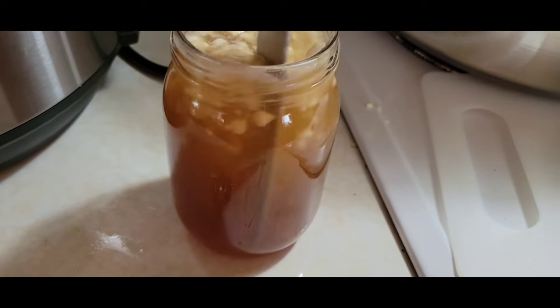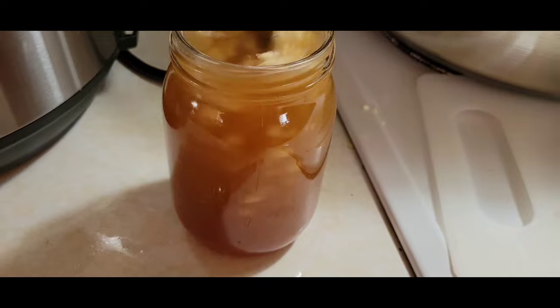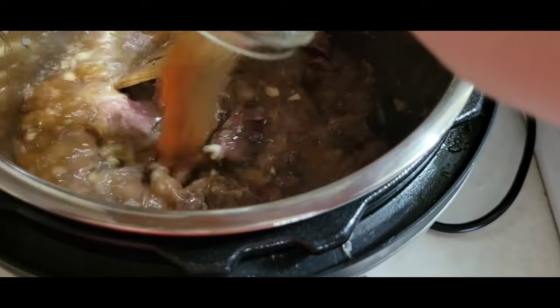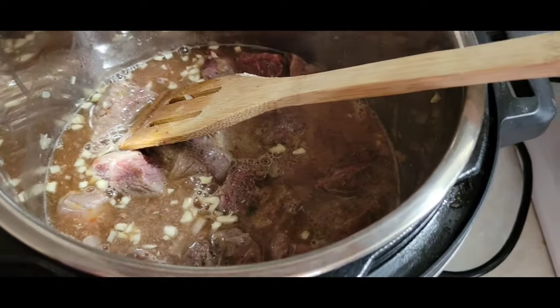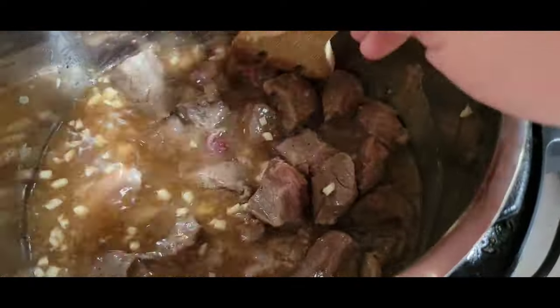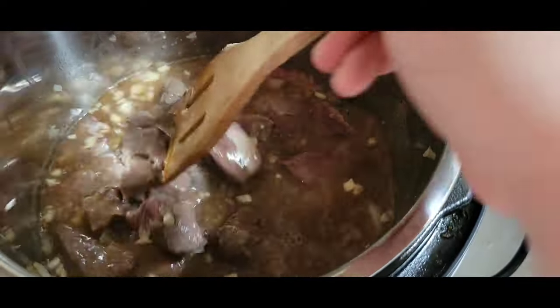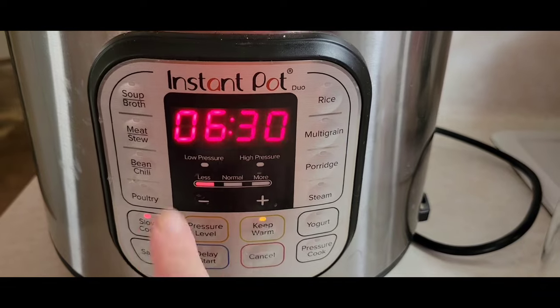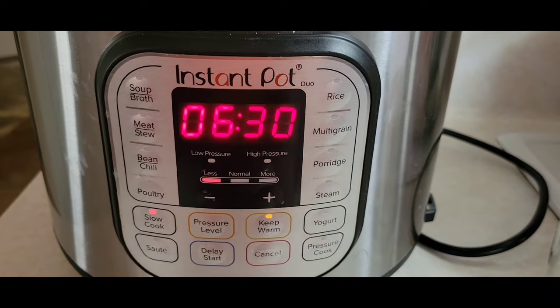Mix all of that together and then just pour it over your beef tips. Now I'm going to slow cook it on low for six and a half to seven hours. Our beef tips — I want to say beef stew because that's kind of more or less what it turned out to be — it is ready.